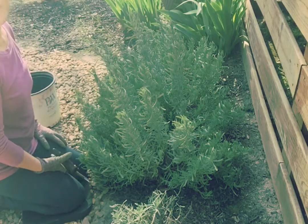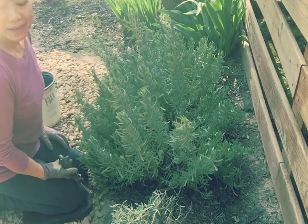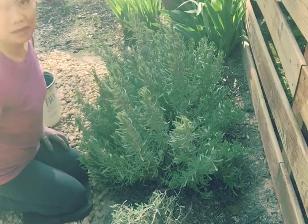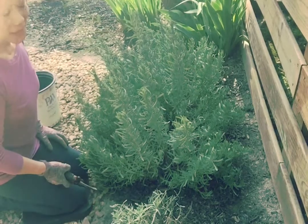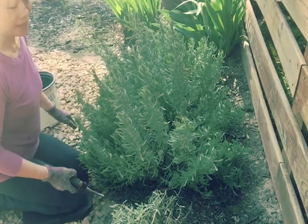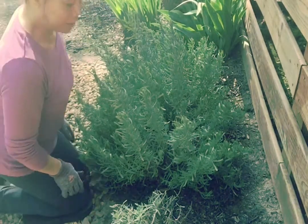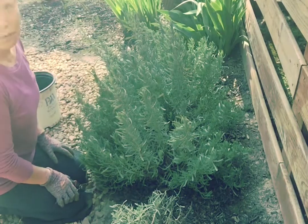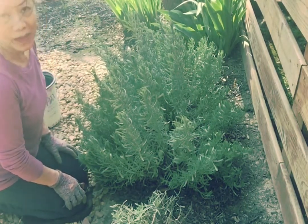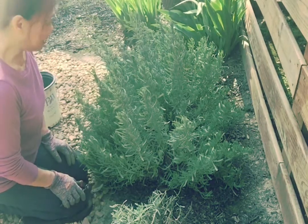Hello everybody, it's Lelaine. It's the first day that it's going to have a good consecutive days that's going to be nice, and today is almost 80 degrees outside. For some reason we just had a couple of days of 25-28 degrees, so I didn't prune this lavender.